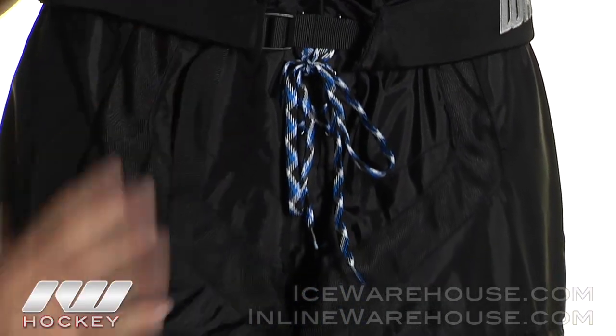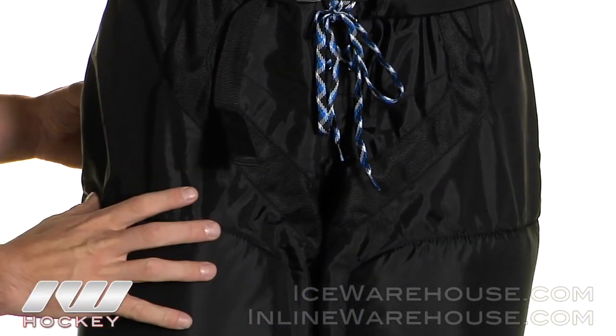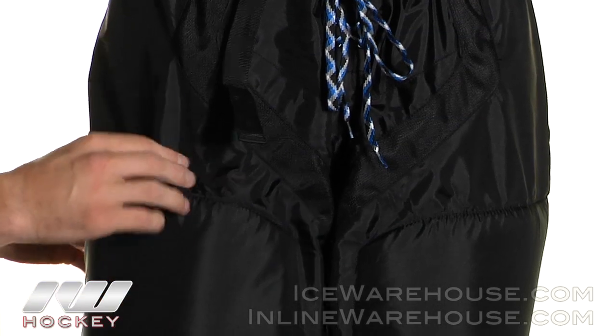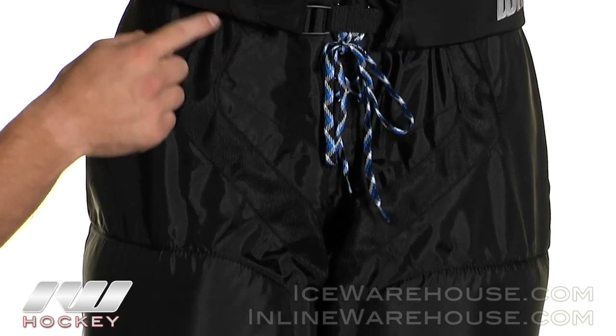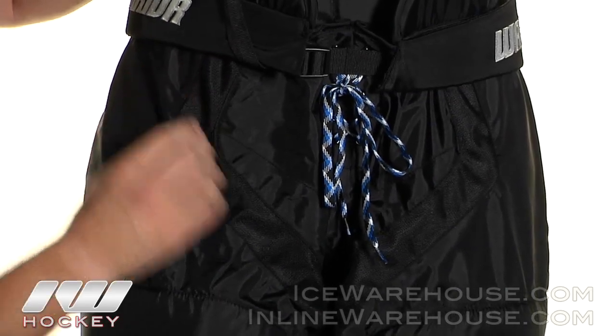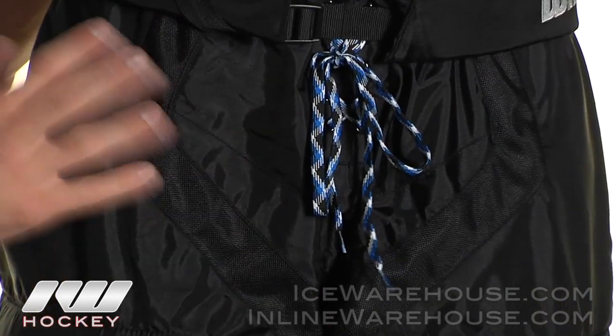Moving down the pant, they did a 420 denier nylon so it's going to be really lightweight, give you good durability, and some breathability. Adding to the breathability, they do give you some mesh nylon running here to keep that airflow and keep you cool.